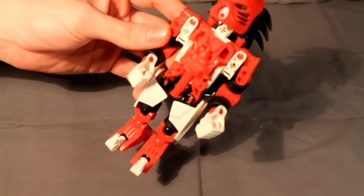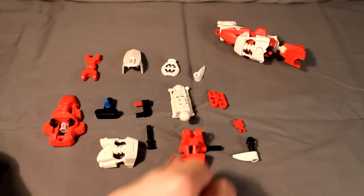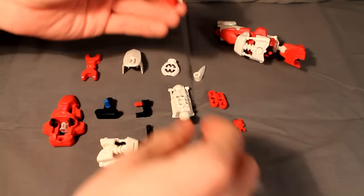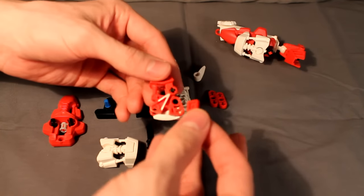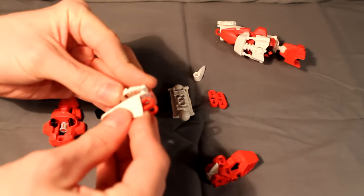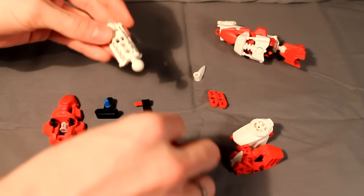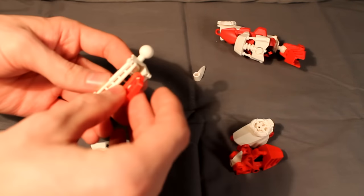Now let's move on to the legs of the Toa-size version. Let's begin with the legs. This is a mirrored design, so everything you see you will have to build two of, and mirror it of course. Starting with the foot, just take a regular model foot with the three-long axle on the side. Take this construction here — feel free to pause the video and build everything you see. Then stick that piece in there and take this little greeble and stick it on the side.